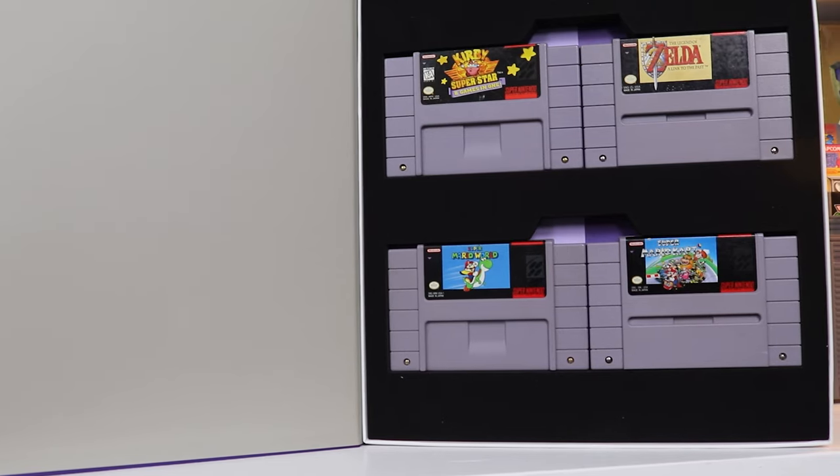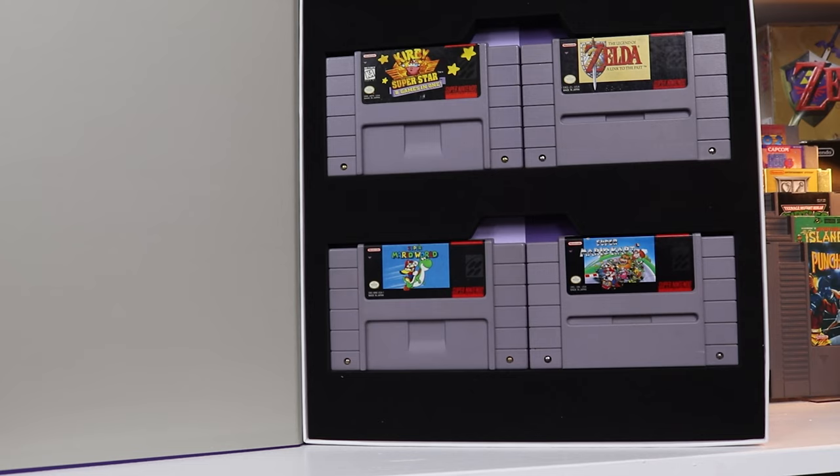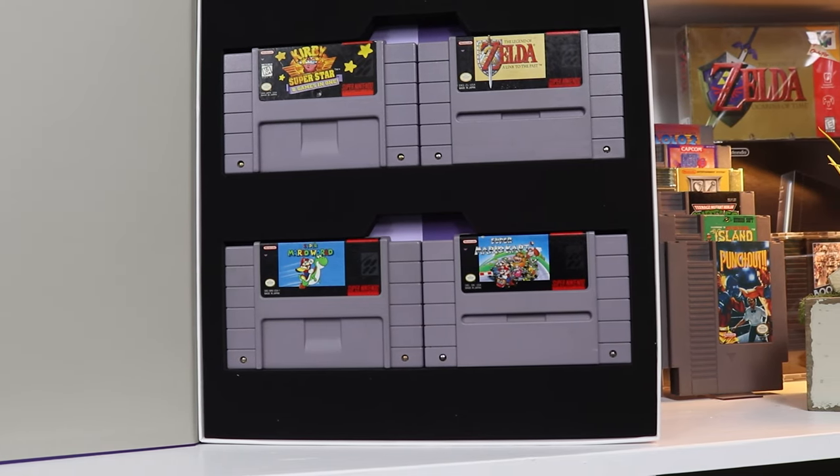The biggest downside to those previous cases is they only held four cartridges per case, so you'd have to get a bunch of cases if you were going to store a bunch of games. And speaking of storage, it was definitely specifically for storage — you could not view the cartridges in the box in any way. It had an awesome art design to the case itself, but you could not see those cartridges and display them properly.